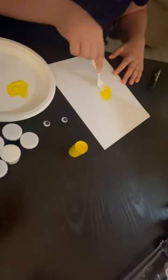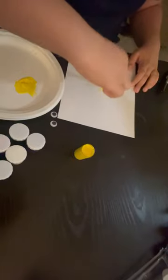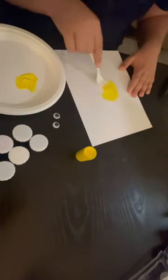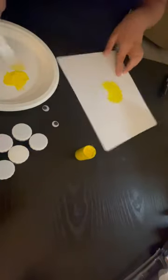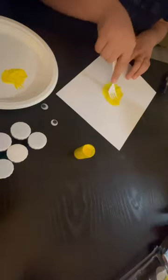You can make straight lines or even dots — it's like a stamp. Don't be afraid to experiment. Try using different forks, mixing colors, or layering patterns to add depth to your artwork.